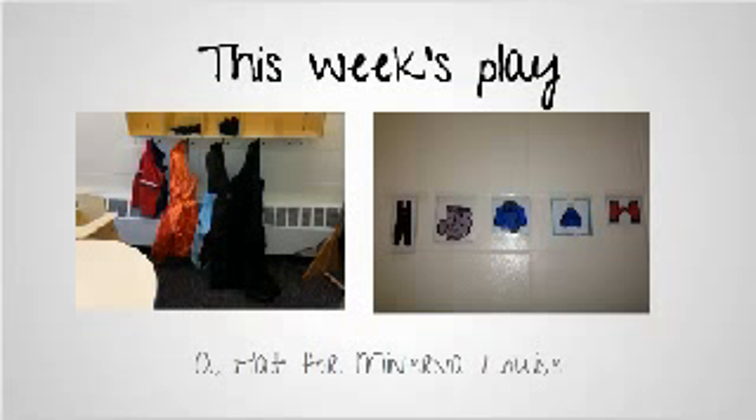This week our dramatic play has winter dress-up to go along with the book A Hat for Minerva Louise, where Minerva the chicken ends up finding a hat that's really a pair of mittens. She wears one on her head and then the other on her tail.